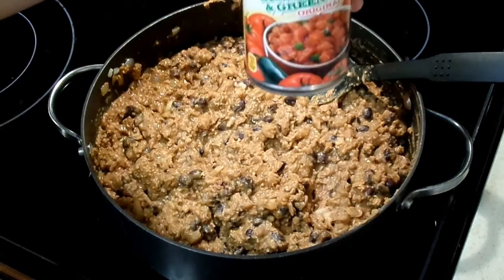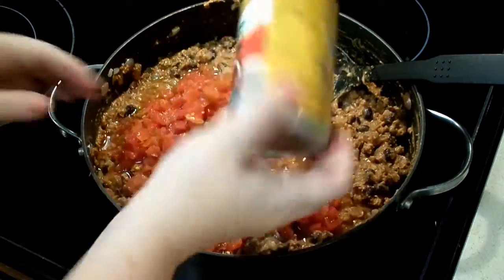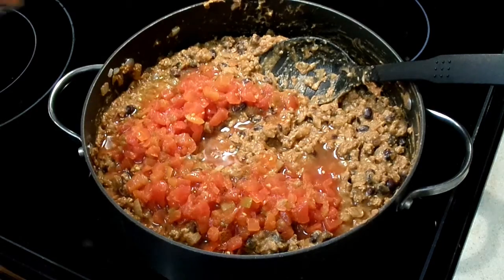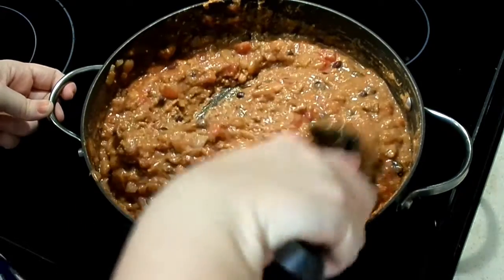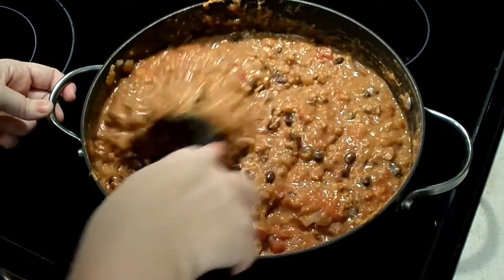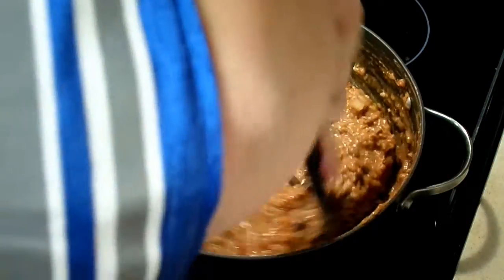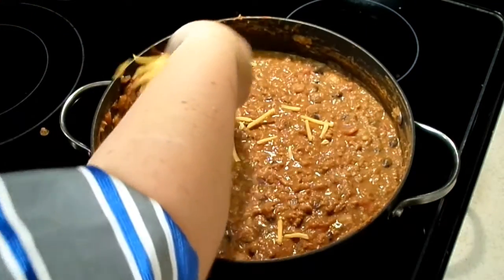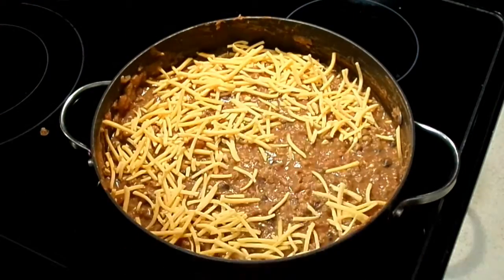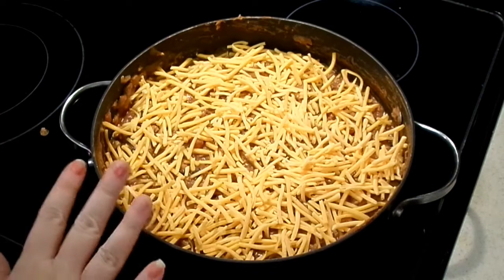Next we'll add in our diced tomatoes and green chilies, and our tomato sauce. Once we have all of the ingredients incorporated, we're going to let this simmer on low heat for about 10 to 15 minutes. After about 10 minutes, we're going to go ahead and spread our shredded cheese on top and let that stay on low heat and melt.